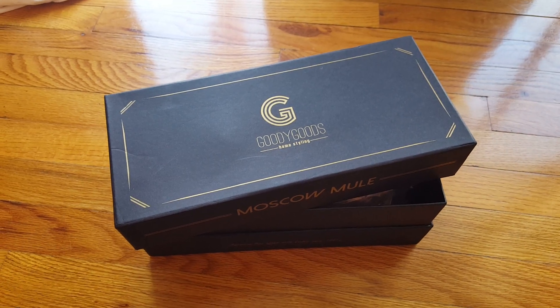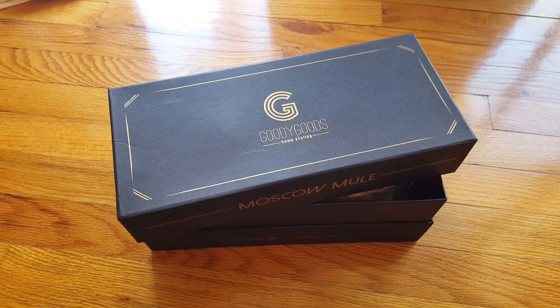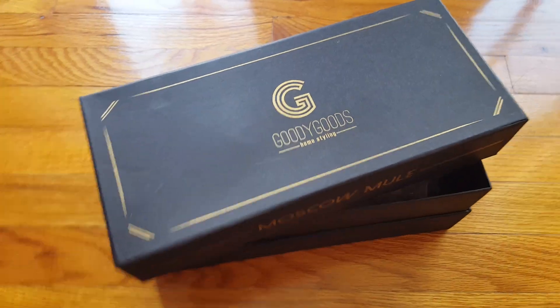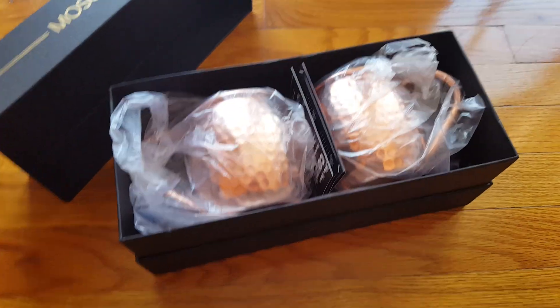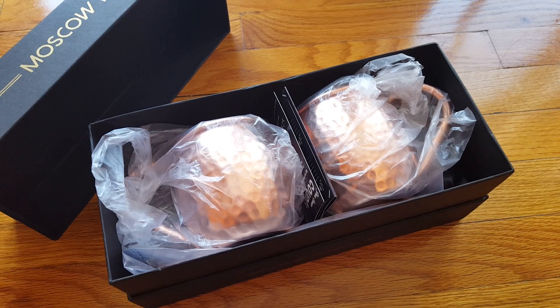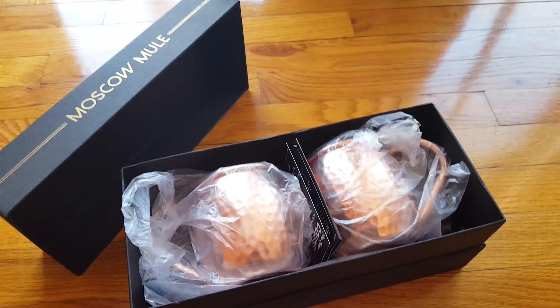Hello, and today I'm going to show you these beautiful Moscow mule mugs from Goody Goods Home Styling. They come in this really elegant box — it's actually really nice and high quality — and as you can see, they come nicely protected in the plastic, so you know they're perfect. I'm going to take them out and take a look at them.